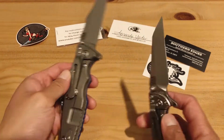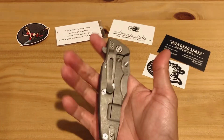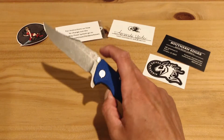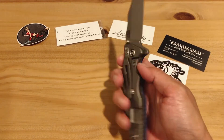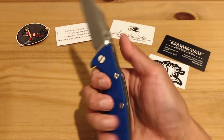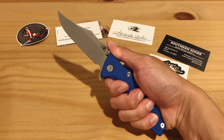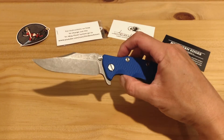If you can get one of these, I believe Southern Edges may still have them available. If you see it and you're on the fence and can financially swing it — just pull the trigger. My first impressions: yes, yes, yes — or as Miley Cyrus says, yas yas!